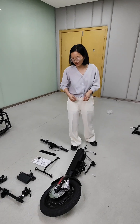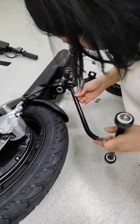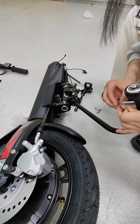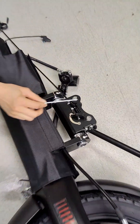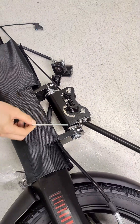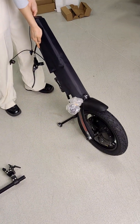First, we need to install the foot support. Make sure this knob is in the pin, otherwise the handbag cannot stand and the wheel will turn.